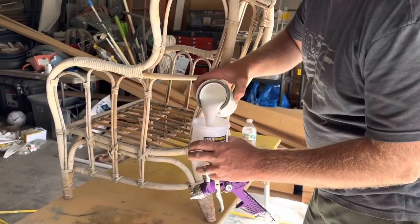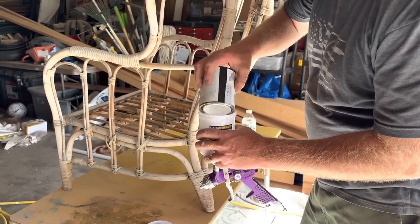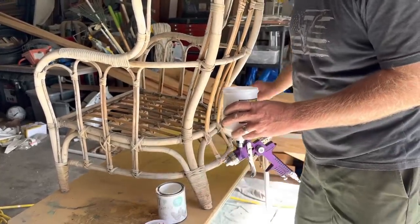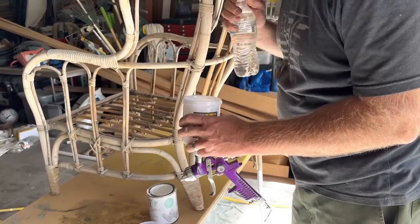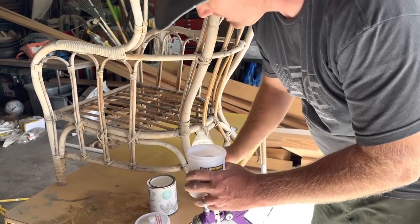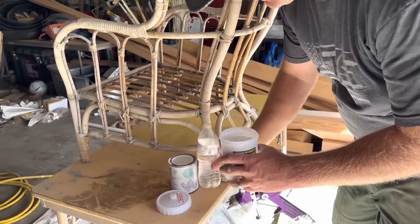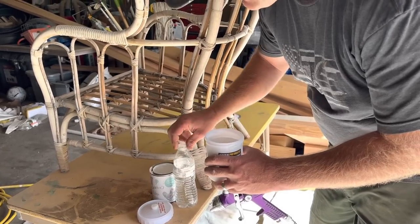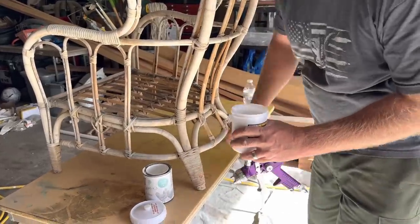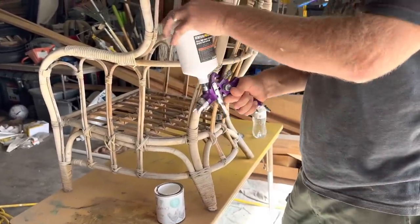I've got Cottage Color in white linen, and this is almost the right consistency to spray. You just need to add a little bit of water to a pint — this is a pint — and it's got a built-in sealer. So once we're done spraying this old cane chair off our back porch... I honestly don't know how long we've had this chair. Two years. And we're going to paint it white to go with Jamie's new back porch decor.